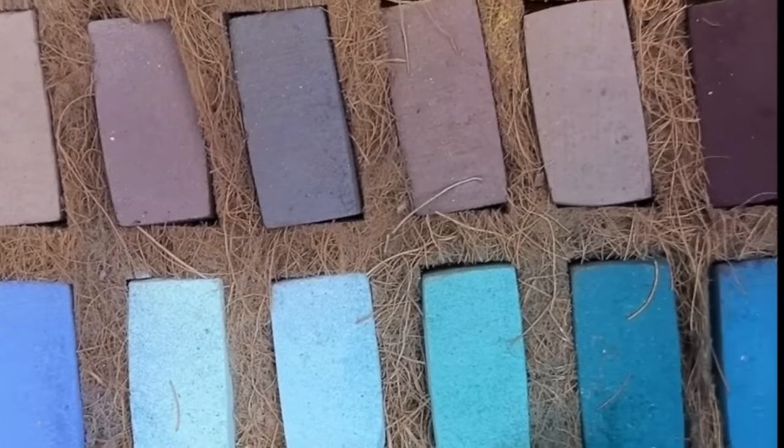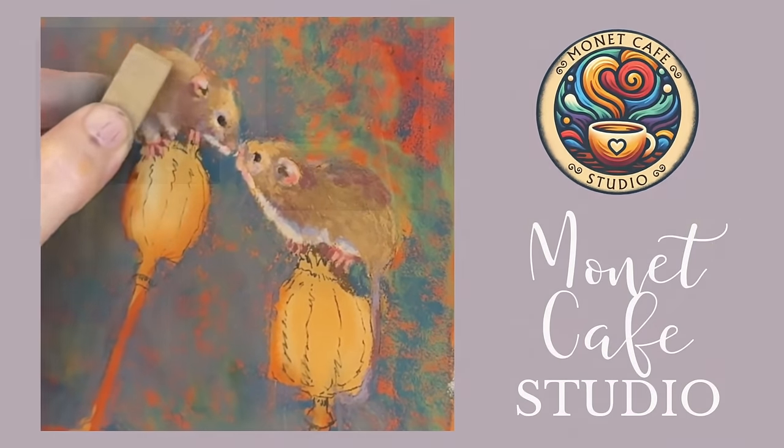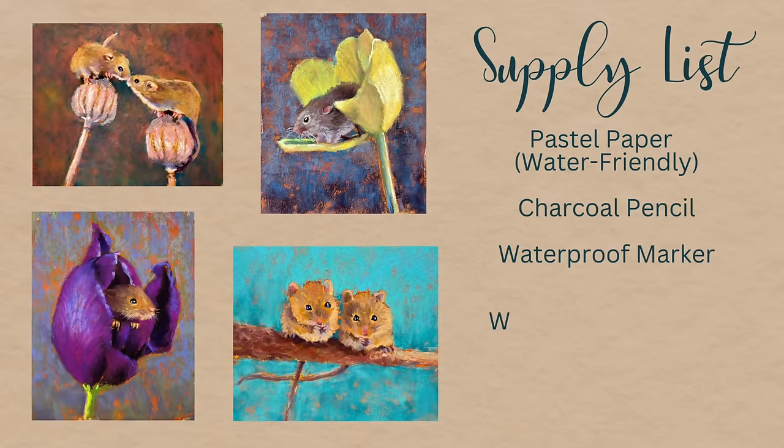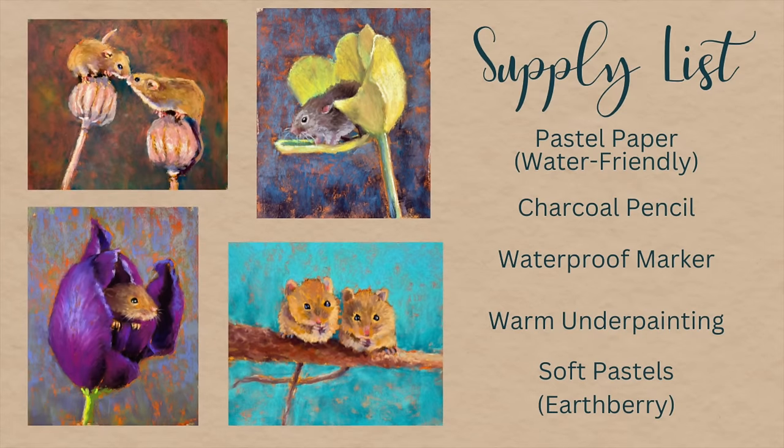Earth Berry pastels are from Russia and this is the first time I'm using them. Here's the supply list: pastel paper — I'm using a water-friendly surface, a charcoal pencil for sketching, a waterproof marker, and a product to create a warm underpainting. Any warm color would work, and I'll be featuring the Earth Berry pastels.